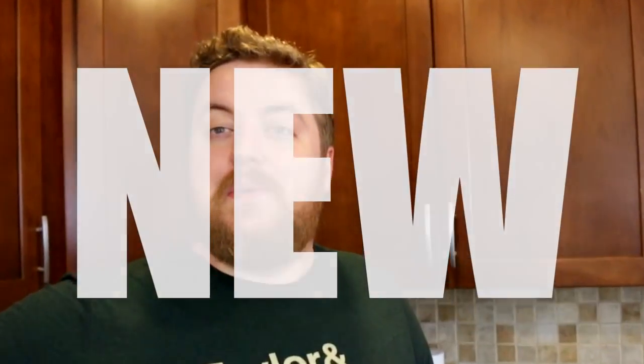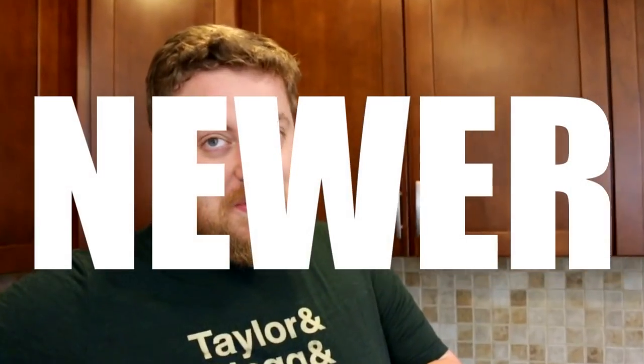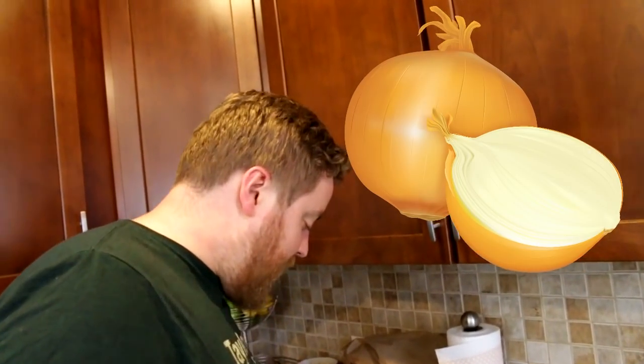The primary ingredient in French onion soup is the onion. I'm going to start with yellow onions. Our goal is going to be to caramelize these.